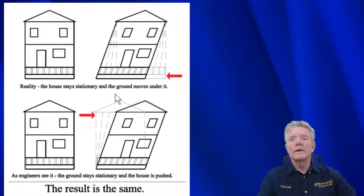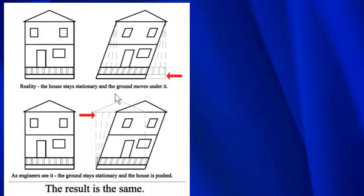In seismic retrofit work we don't look at Richter scales. In other words, we're not trying to resist a 7.5 or 7.3 — we don't design around that. What we design around is ground acceleration. We have an anticipated ground acceleration here in the San Francisco Bay Area at 0.186 G's, and that's what we need to design against.